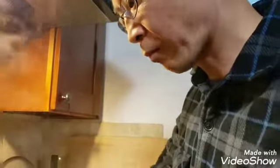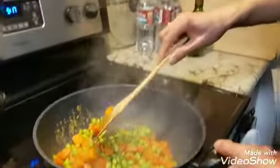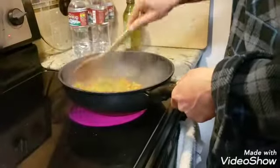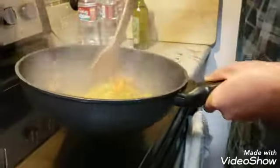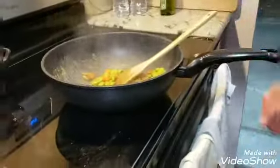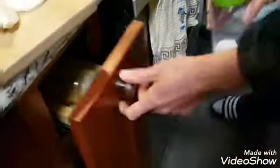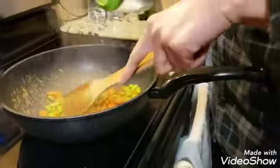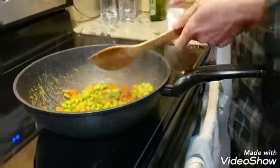Now that all the water has evaporated, it doesn't seem like it's all boiled, so quick taste test. It's good enough. I could add a little more water and boil a little more. Add a tiny bit of salt.